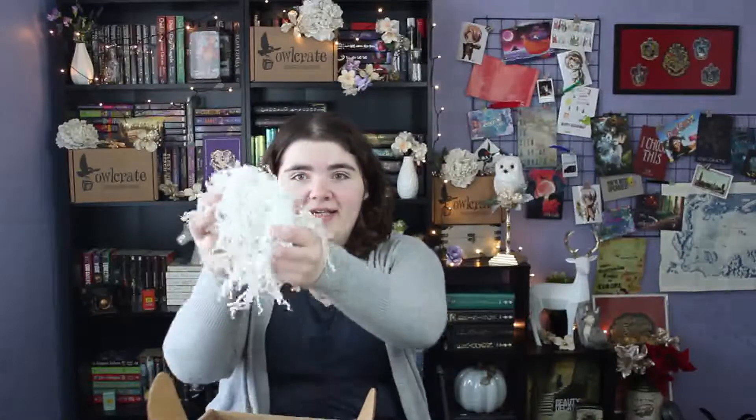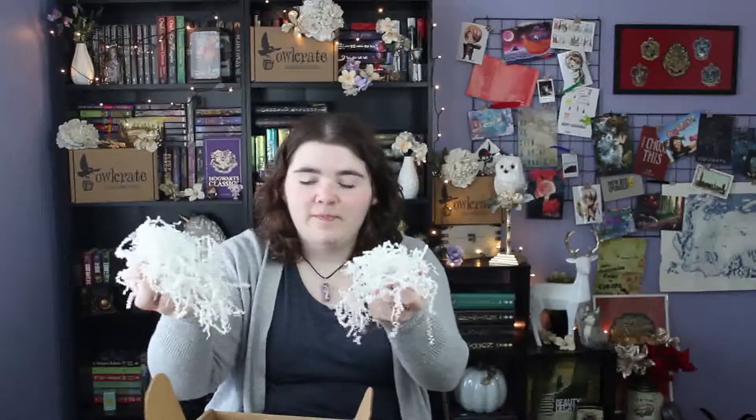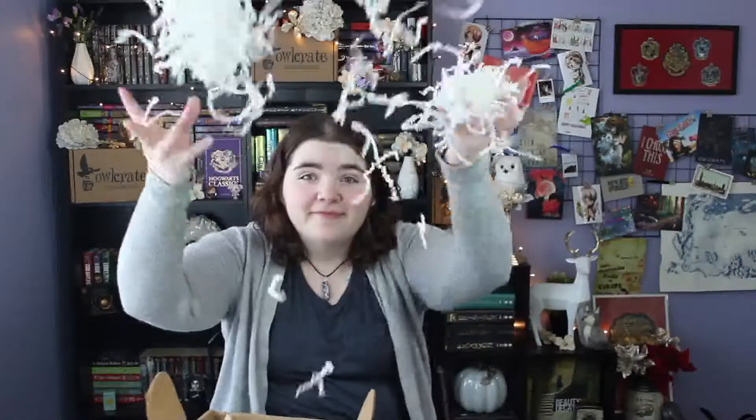The first thing like always in the Owlcrate box is the crinkly paper, which I know a bunch of people don't like, but I do. I don't like making messes, so — who doesn't like making a mess once in a while?